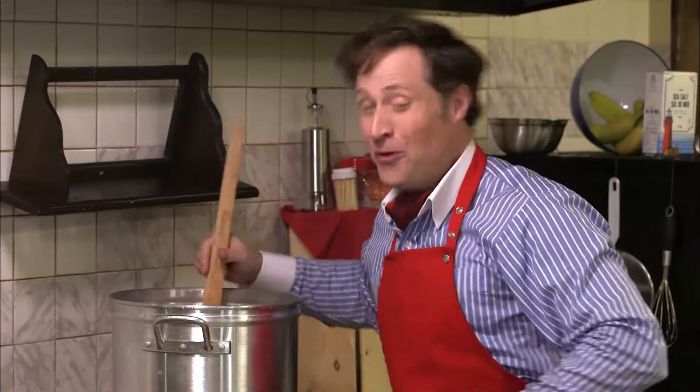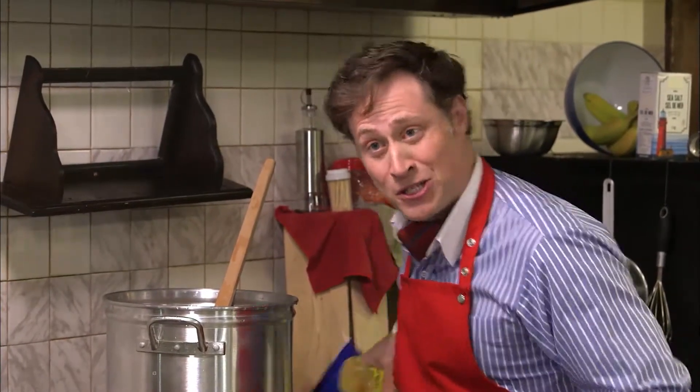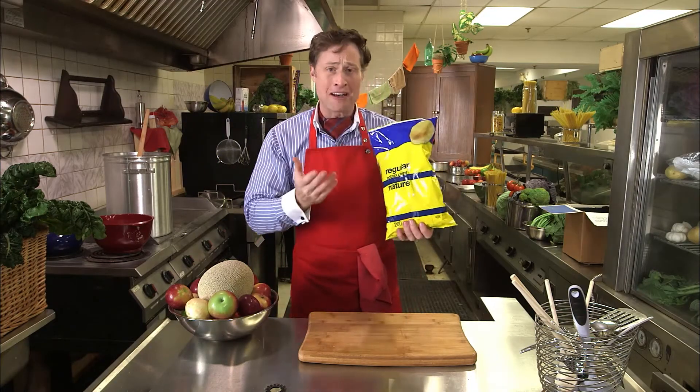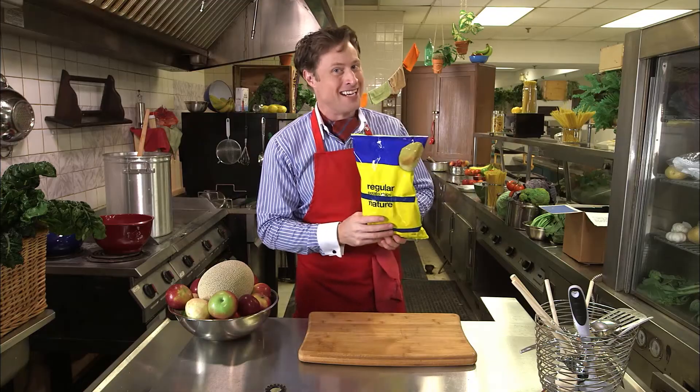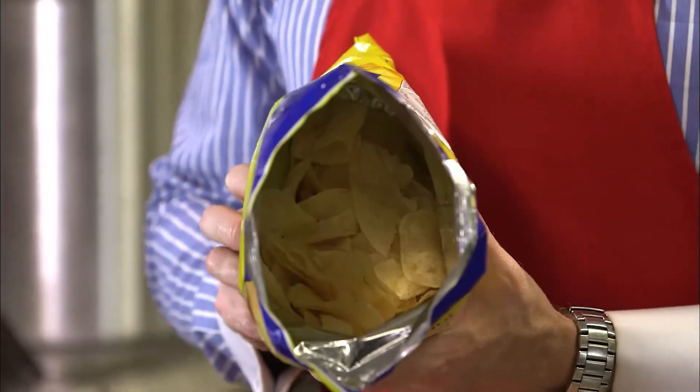Welcome to Cooking with Science. I'm Buster Beaker. Whenever friends come over, I like to make my famous potato chip recipe. And look at this bag of potato chips — quite large. There must be a lot of potato chips in here, right? Well, let's open it. What? This potato chip bag is mostly air.